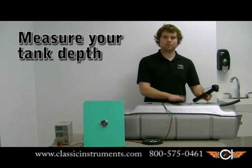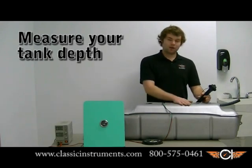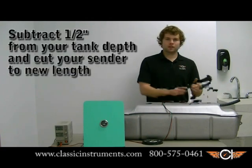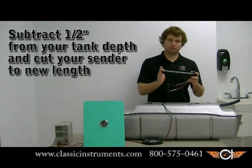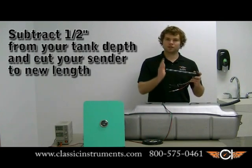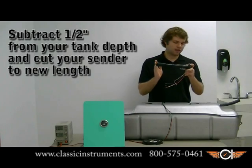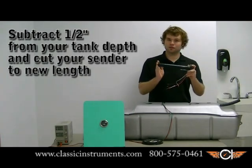The first step is going to be to measure our tank depth. I already did that and this tank is 11 and a quarter inches from the top of the flange to the bottom of the tank. You minus one half inch from that distance and cut your sender off from the bottom of the flange to the end of the tube. So I cut this one off at 10 and three quarters inches.